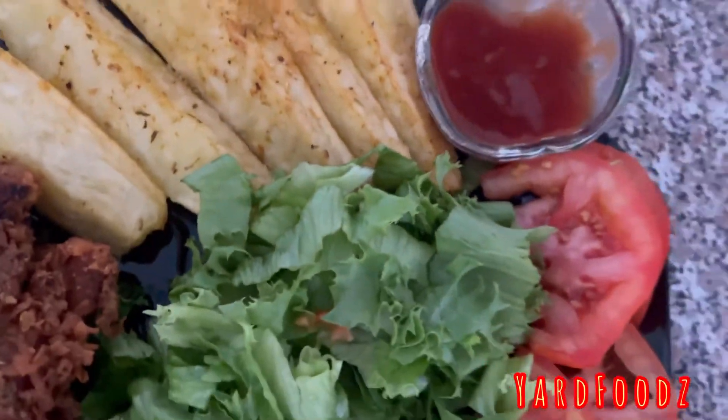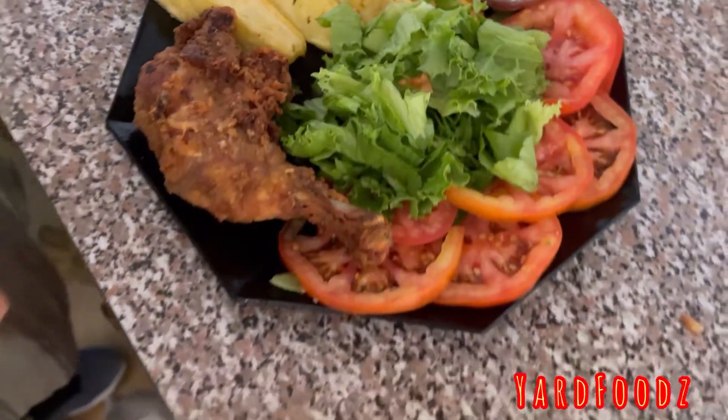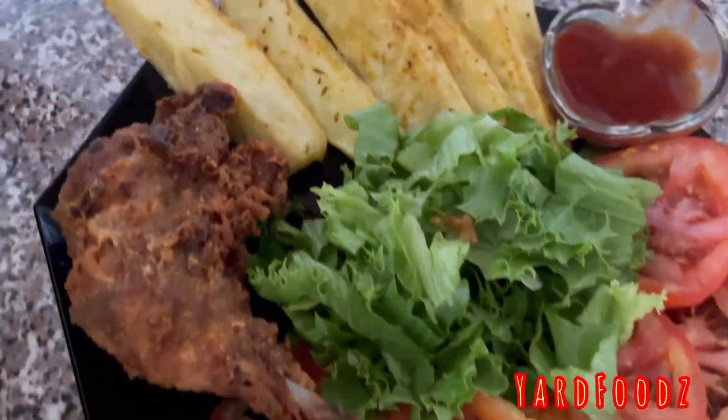Guys, how you do your potato wedge — as I'll show you, you don't have to peel it. You just wash it properly and slice it.